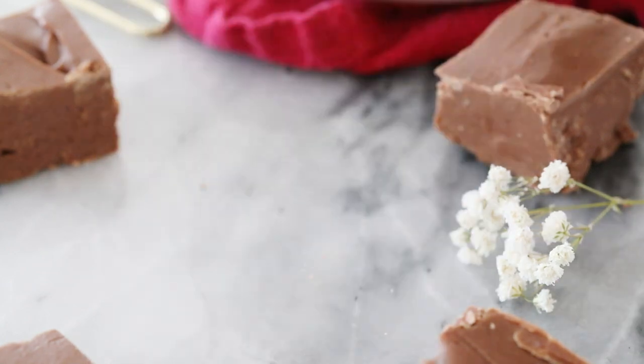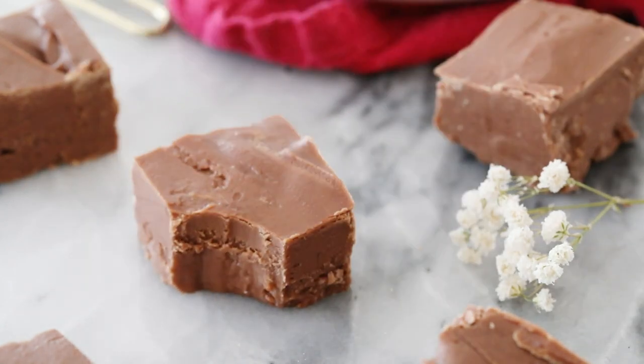Today on Sugar Spun Run we will be making old-fashioned chocolate fudge. Hey everybody, Sam here, and today I'll be showing you how to make my all-time favorite chocolate fudge. I do have an easy chocolate fudge recipe on the blog already — that one is made with condensed milk. This is a real deal fudge. You're going to need to use a candy thermometer to make it, and it is so worth any extra effort.